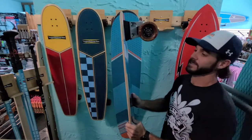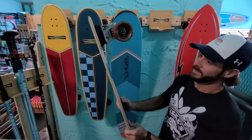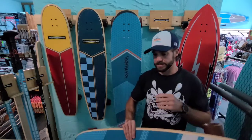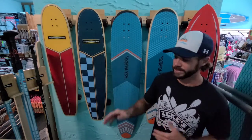The wheel cutouts are lengthened and extended so that you don't get wheel bite, no matter where the truck is mounted. Having the wheelbase options makes the board more versatile and makes it easier to turn or easier to go straight.